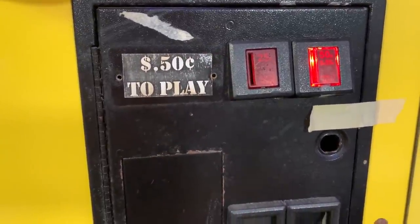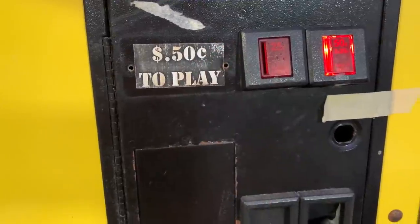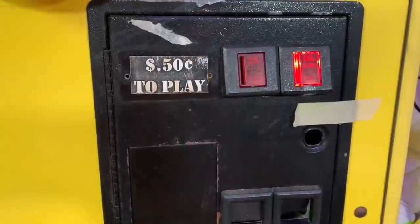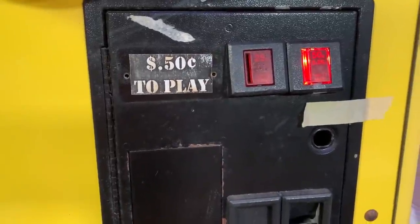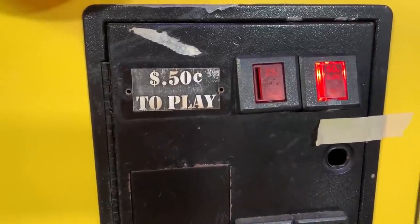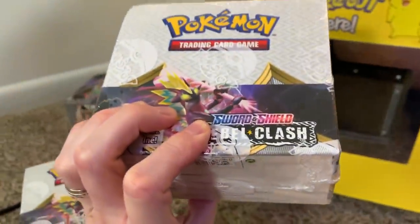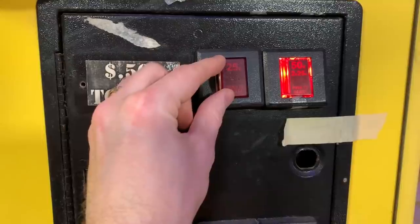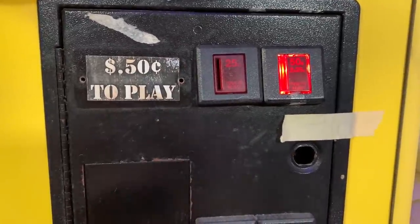One quarter in, one Rebel Clash booster box. One quarter in, one Rebel Clash booster box. Another quarter in, another Rebel Clash booster box. This is working out perfectly — quarter, booster box, quarter, booster box, quarter, booster box. Quarter — surprise — a Rebel Clash booster box. I say one more quarter and we're good. And we got... not a booster box. Let's try this one last time. And a Rebel Clash booster box.